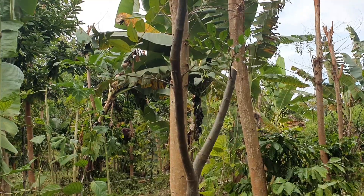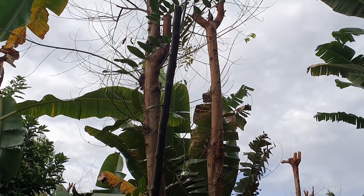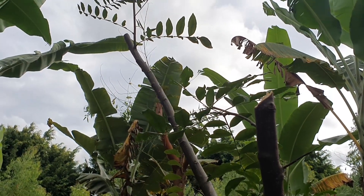Macadamia nuts, avocados, and a few citrus trees lower down are going to thrive again. We've pruned those citruses and the leucaenas and other service trees planted here. Birds have been laying seeds around, so some of those native trees we've brought down completely and others we've just pruned. We were basically focused on looking after this grass.